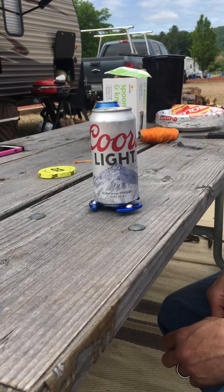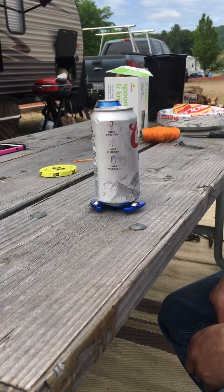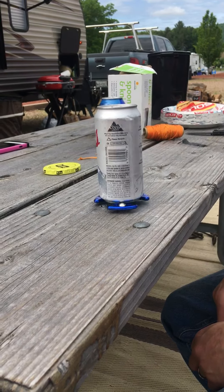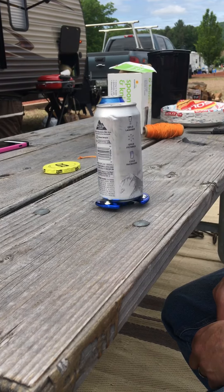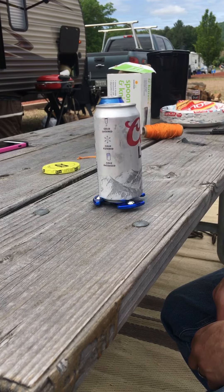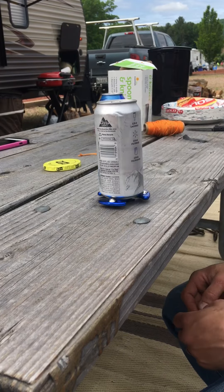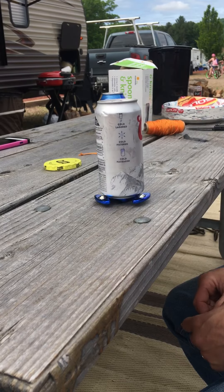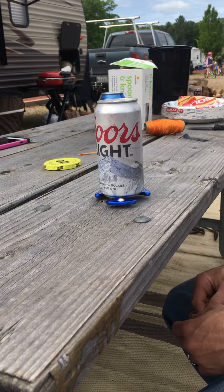105 — come on baby, keep spinning. 110. 115. Still spinning — 120, 125, still going. 130, 132, 133.